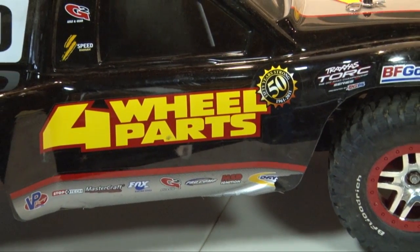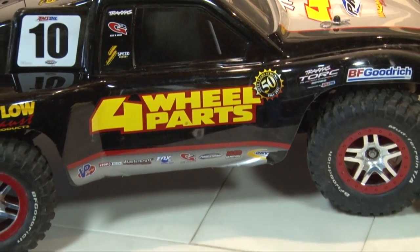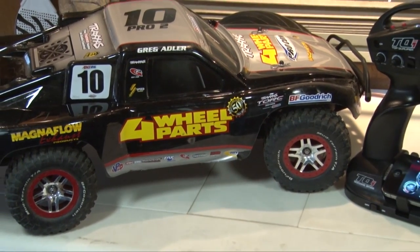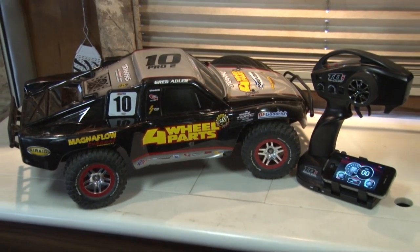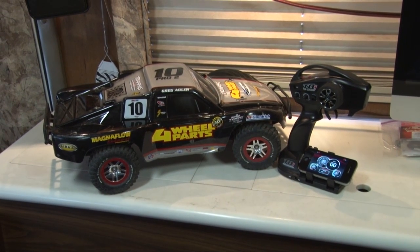Hey guys, I'm going to install telemetry on a Slash VXL two-wheel drive. It's my understanding that it's the same on the Bandit, the Rustler, the Stampede two-wheel drive, and the Ford Raptor models. May or may not help you other guys.